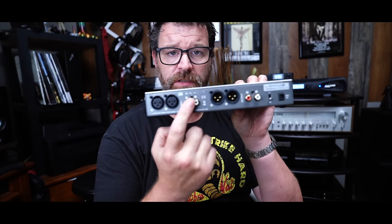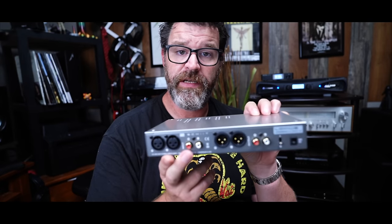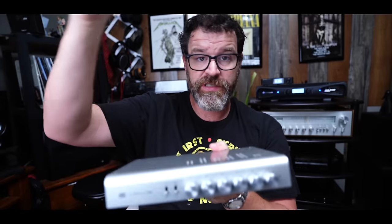The Schiit Lokius — a six-band EQ. It also has balanced outputs, balanced inputs, and single-ended RCA input and output. Traditionally, how you use an equalizer is you take the source, put this in between, and then the amp — source into EQ into amp. These used to be used on vintage receivers, and anybody could put them on a vintage receiver because you could use the tape loop: record out into the EQ, EQ out back into the amp.